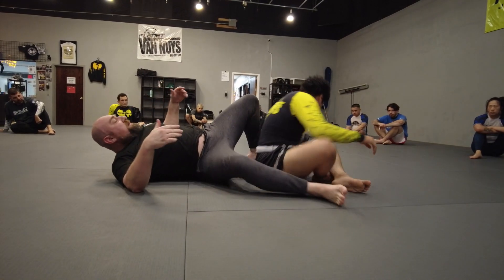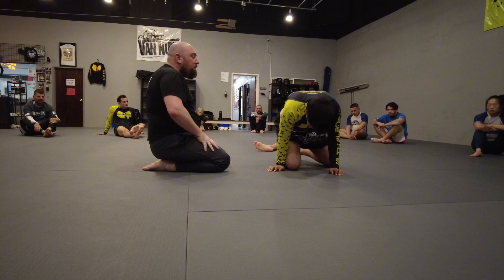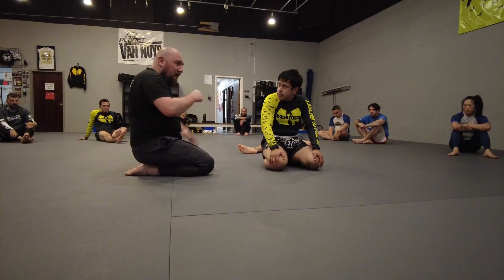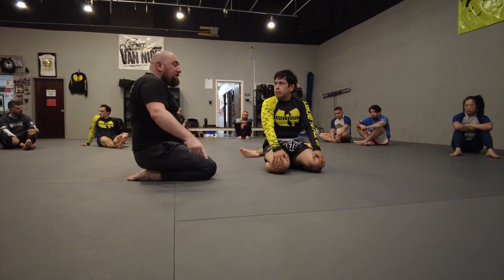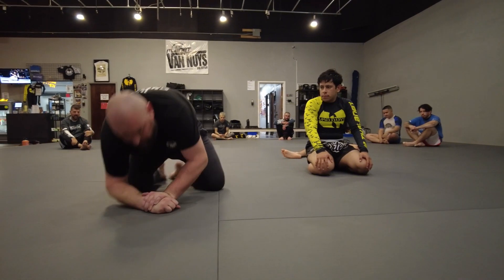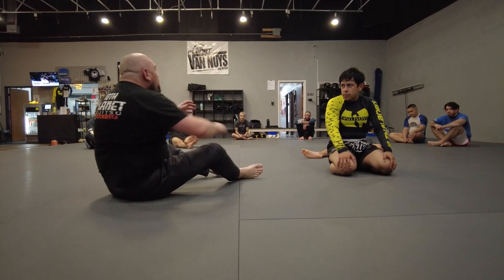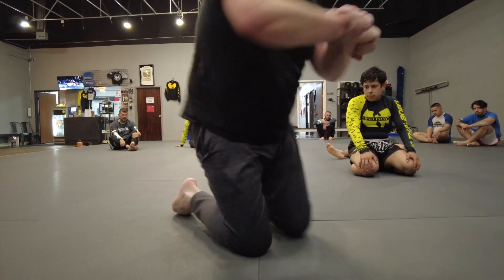So we're starting to combine stuff. If we can't get the hooks in — which will be difficult if they're sitting up like that — and I don't want to take them either side, I can control it by kicking over the crab and using that to immediately come up. So before, we came up and did all that. Now on this one, I'm going to kick him all the way up here and then pick him up this way.